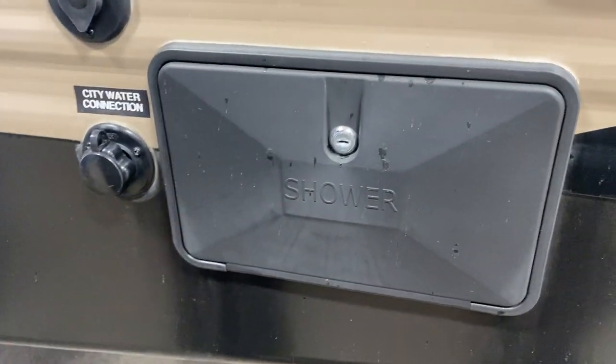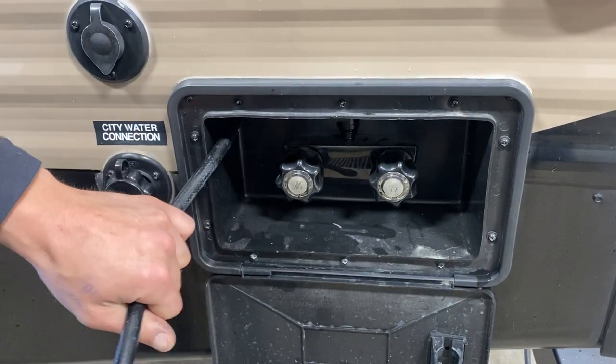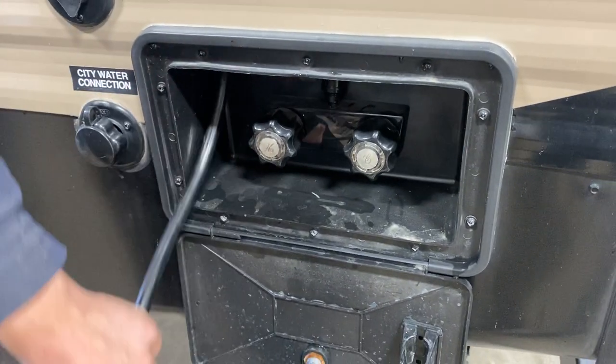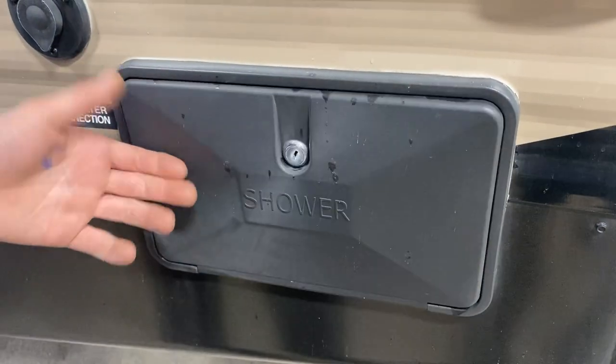Straight up from there you get your exterior shower. You have a key — stick it in and open it up. You get the standard head with a three-foot hose, hot and cold water, so if the dog's been out getting muddy you can spray him off before he gets inside. Once you're done, tuck the hose back in, stuff the handle underneath, and lock it back down.